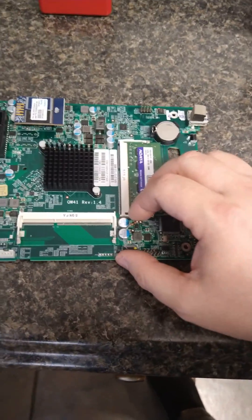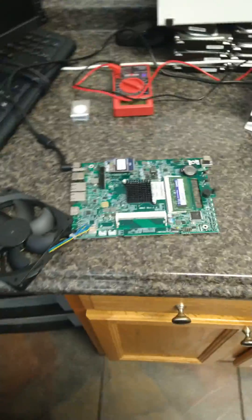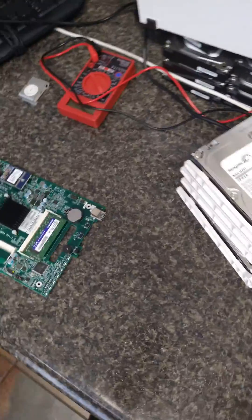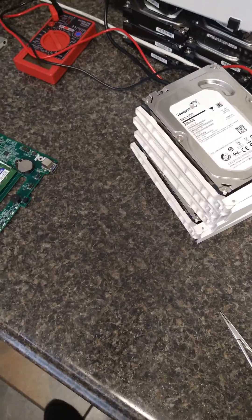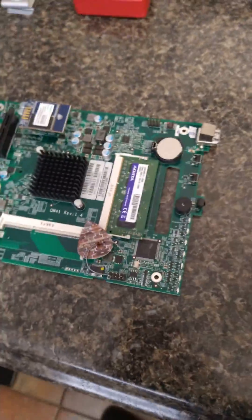Make sure it's not making contact. Put a piece of paper or something non-conductive underneath it. Now plug it back in.